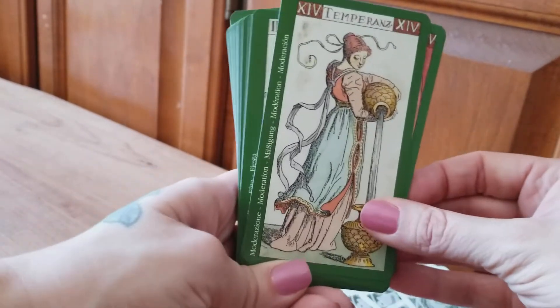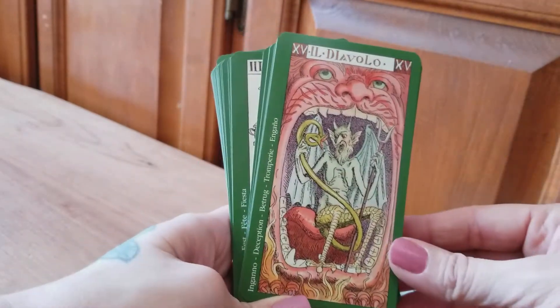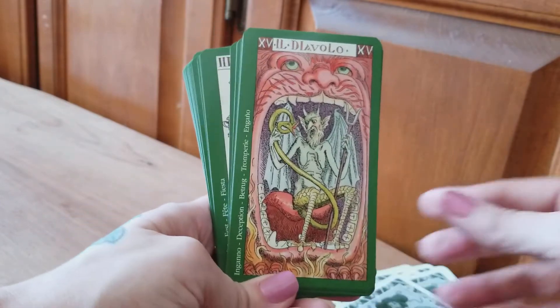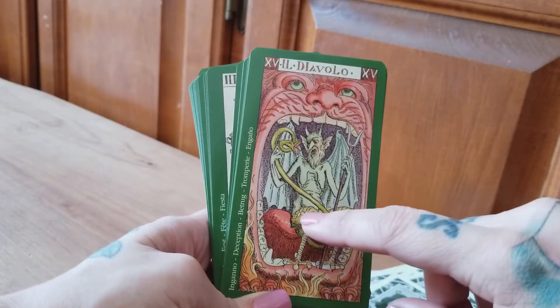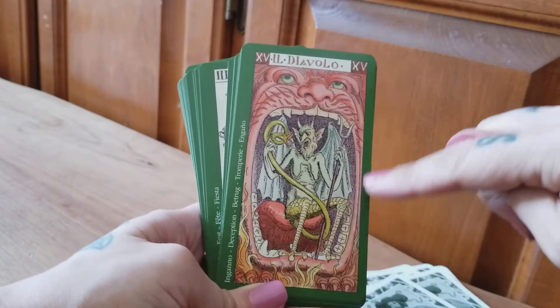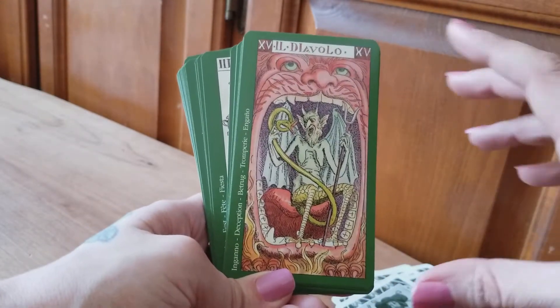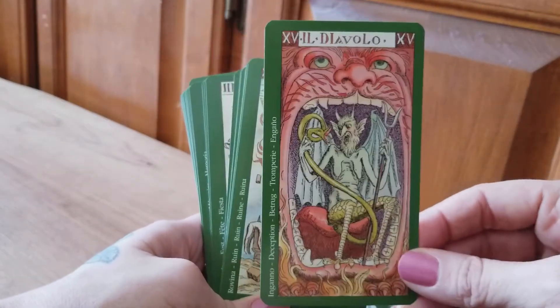Temperance is a pretty standard Temperance card. The Devil — this is one of the strangest Devil cards I've ever seen. First of all, he's got these bizarre saggy boobs and he's got like some kind of lizard-chicken legs going on. And he's sitting in the mouth of a demon — it almost looks like those fun houses. Very, very strange. I'm fascinated by this double card.